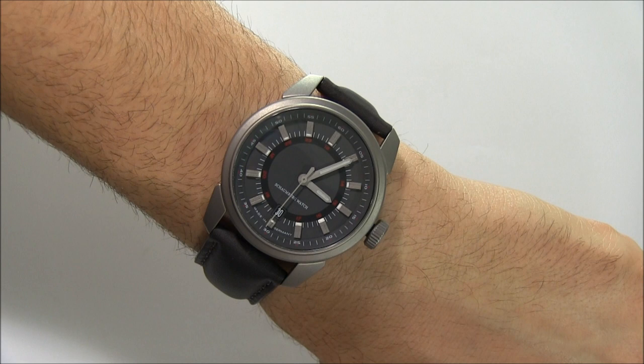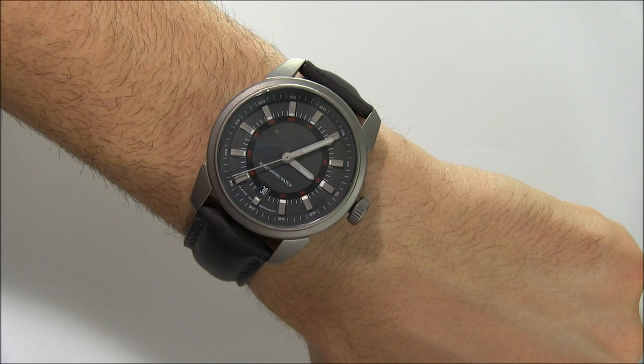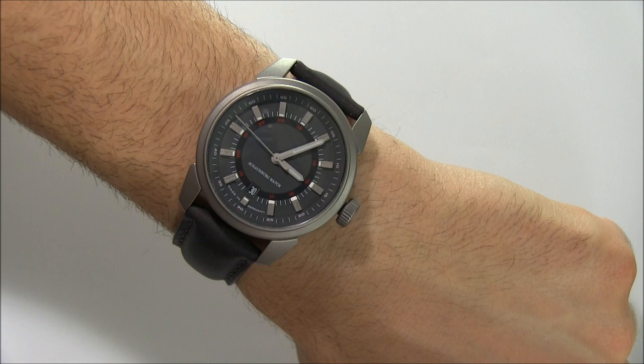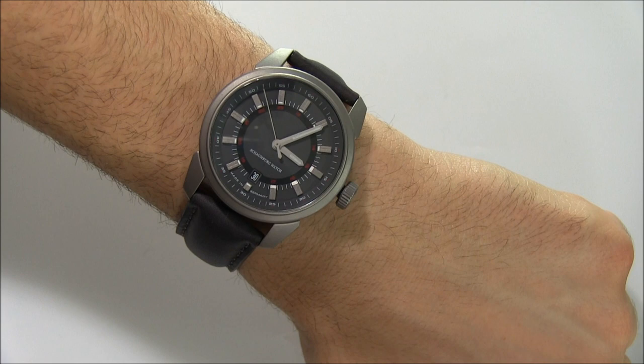The dial is legible. I would have liked a slightly different 12 o'clock hour indicator — that tends to ground the watch for me and makes it a little bit easier to orientate when reading the time. Some watches do that, some don't. It's not that big of a deal, but I'd prefer if the 12 o'clock indicator were maybe a little bigger, a different color, or a different design.